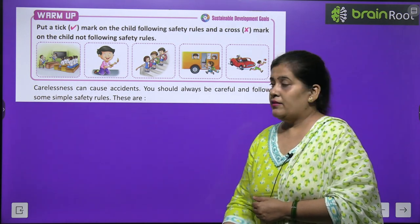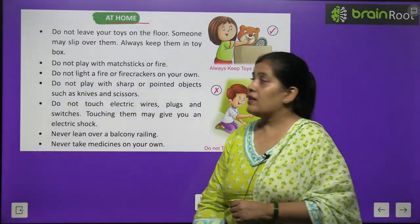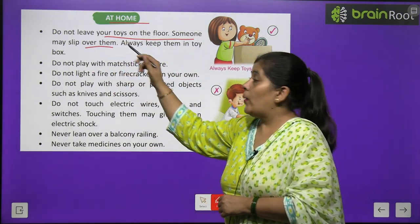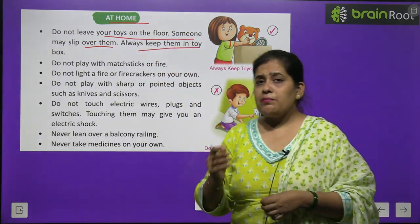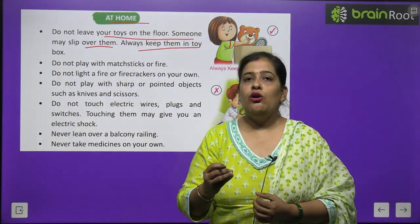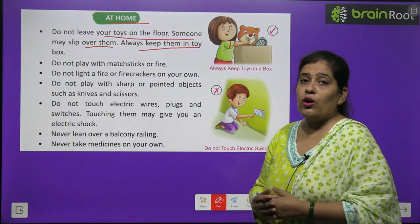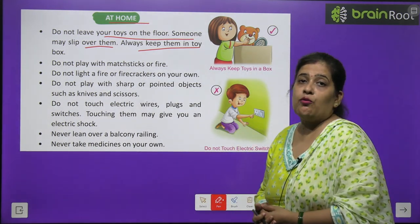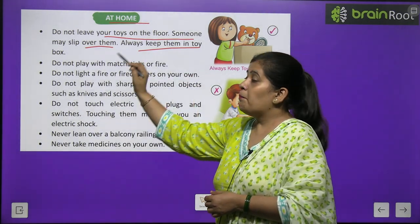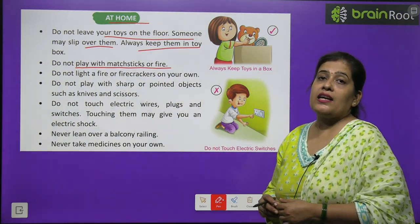Now I will explain safety rules at home. Do not leave your toys on the floor — someone may slip over them. Always keep them in a toy box. खेलने के बाद खिलौनों को फर्श पर नहीं छोड़ना चाहिए, वरना किसी का पैर आने पर वो slip हो सकता है। Do not play with matches or fire.